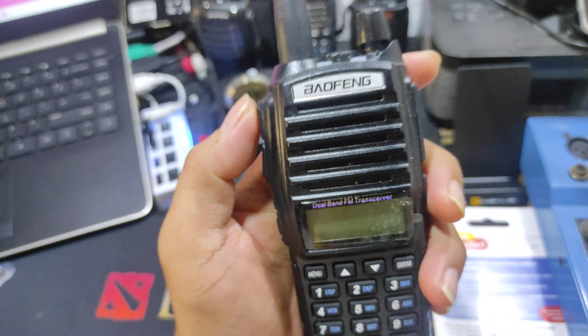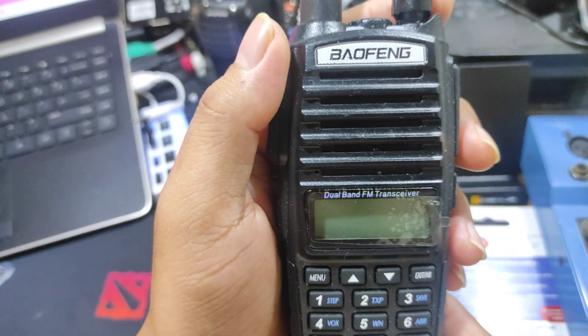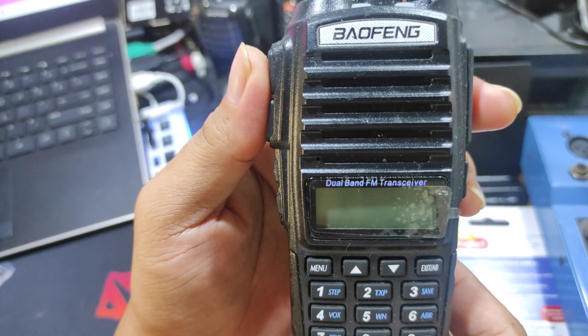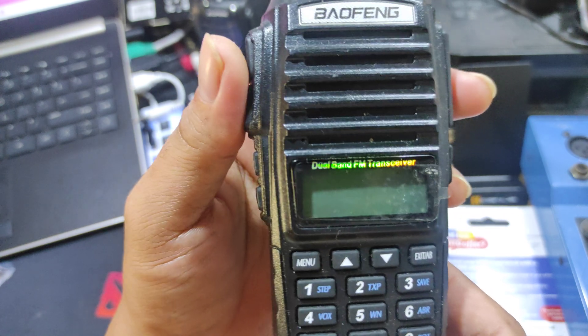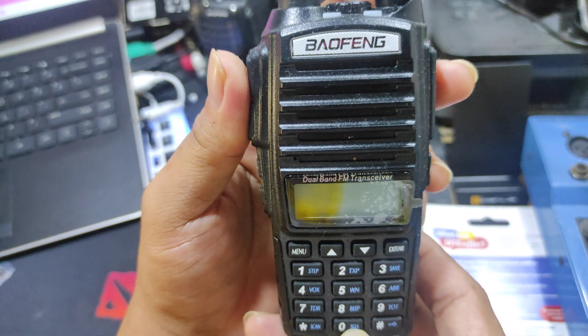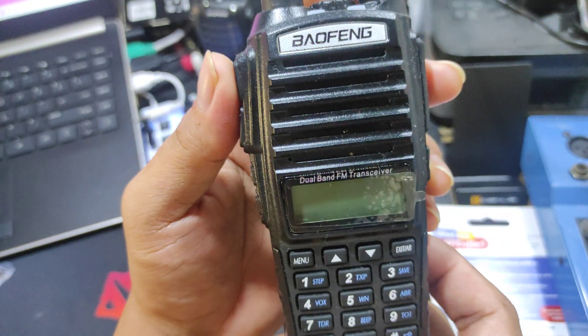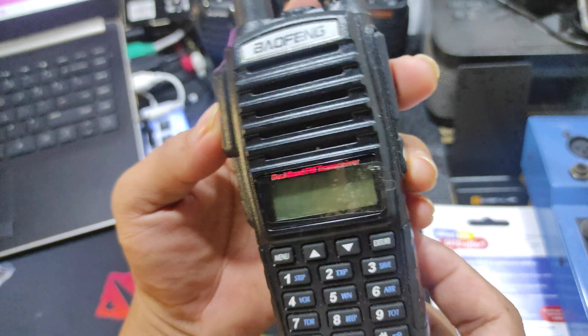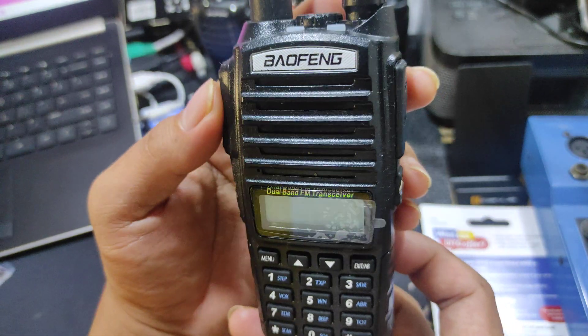Good day guys, welcome back to our channel. Today we will look at how to scan frequency on the Baofeng UV-82. On this radio you can scan frequency on VHF and UHF channels.